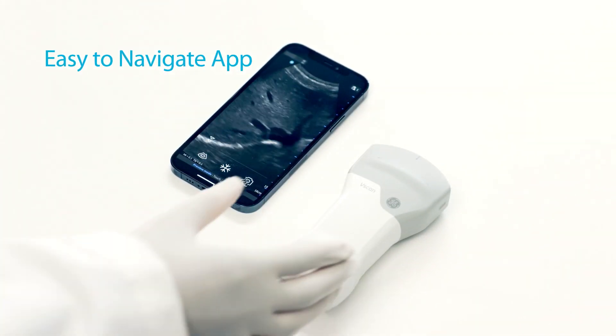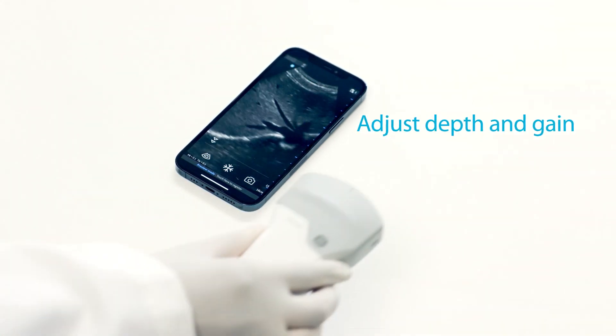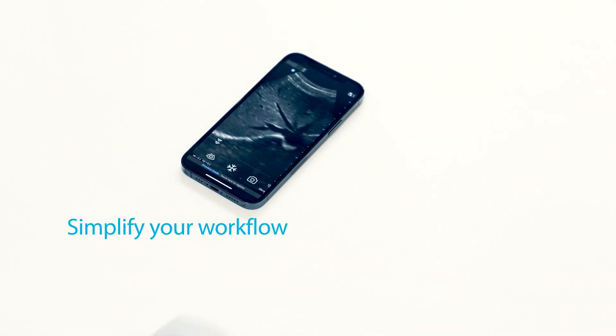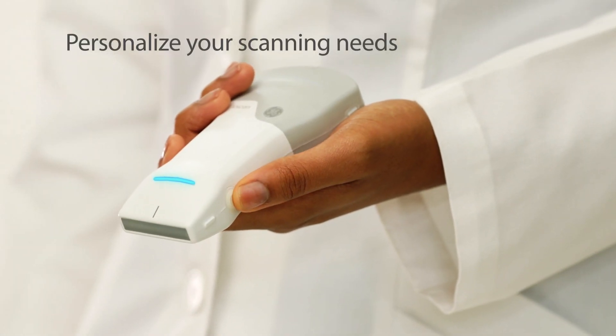vScan Air's easy-to-navigate app is designed to be used single-handedly, with features such as the ability to adjust depth and gain with a single swipe of your thumb. Simplify your workflow with features including a physical button that can be personalized to your scanning needs, such as freeze or store.